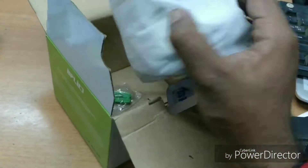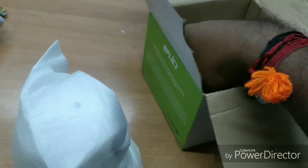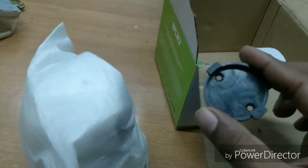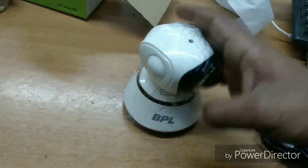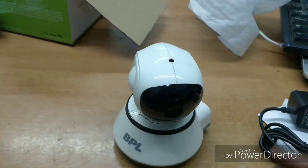This is the camera. This is the screw grip. And here is the adapter.